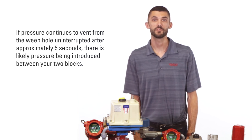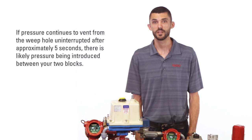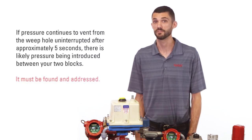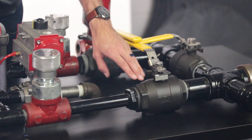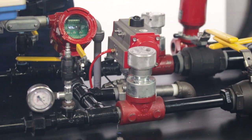If pressure continues to vent from the weep hole uninterrupted after approximately five seconds, there is likely pressure being introduced between your two blocks that must be found and addressed. The primary areas to check for this source of pressure are the seals on your isolation ball valves, the seals on your check valves, or damaged seats in other control valves.